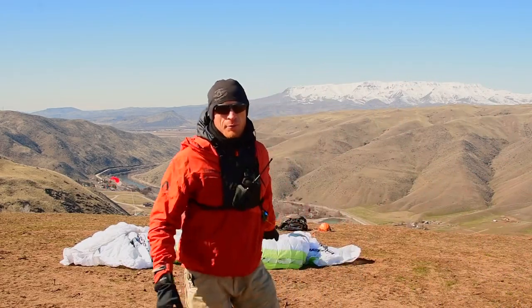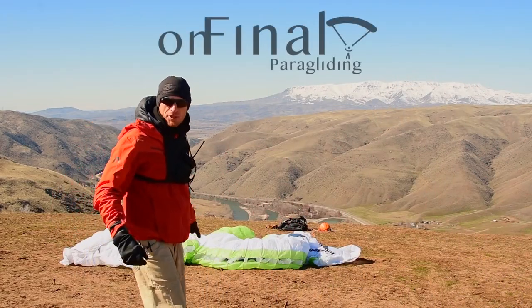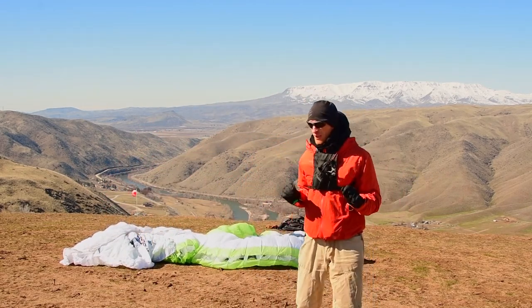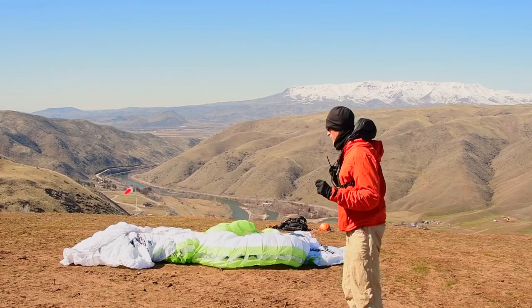Hi, my name's Lane. I'm with On Final Paragliding, and today we're checking out the new Swing Aguera, the first C-wing to feature the new RAS technology.